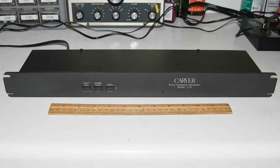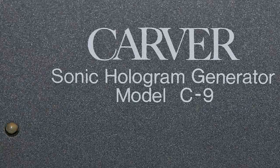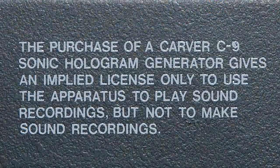This is the unit. You can see I put a ruler in front of it so you can see about how big it is. Here are the buttons on the front, and in this demonstration I've got all the buttons engaged — they're all pushed in. This is the Carver Sonic Hologram Generator Model C9. Here's the back, with the information printed on it.